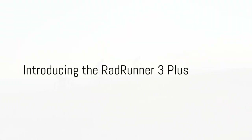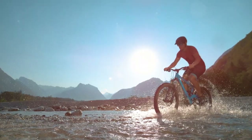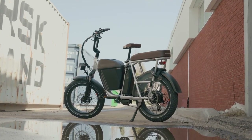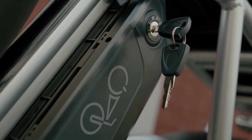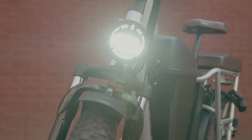Introducing the RadRunner 3 Plus, the latest addition to the RadRunner family. Crafted with precision and innovation, this electric utility bike is designed to elevate your riding experience to new heights. Whether you're cruising through city streets, exploring winding trails, or simply running errands, the RadRunner 3 is your ultimate companion. Let's dive into what makes the RadRunner 3 stand out from the crowd.